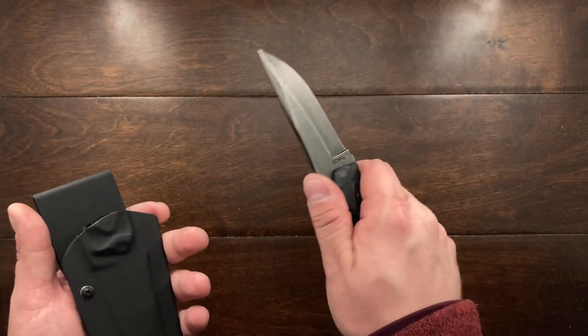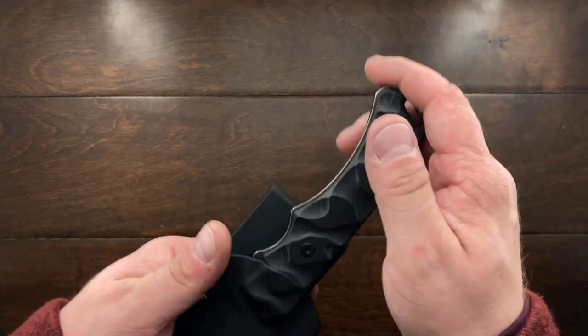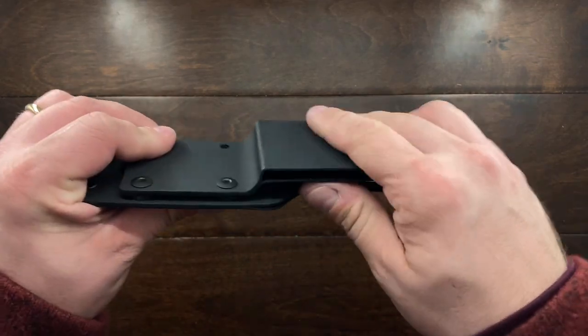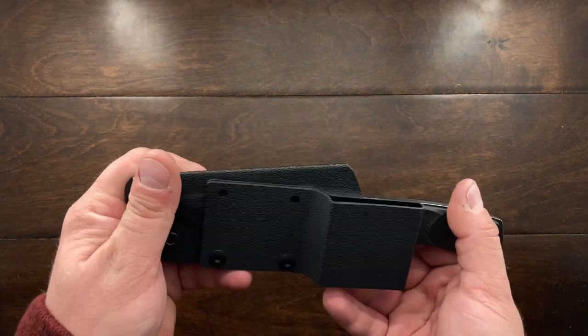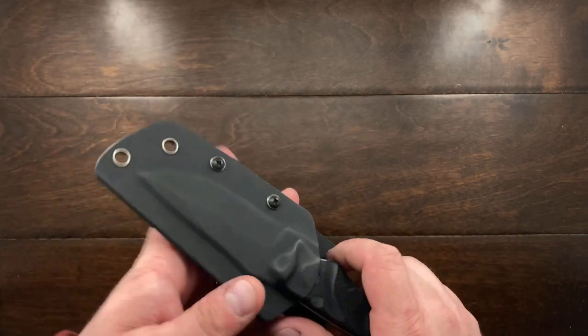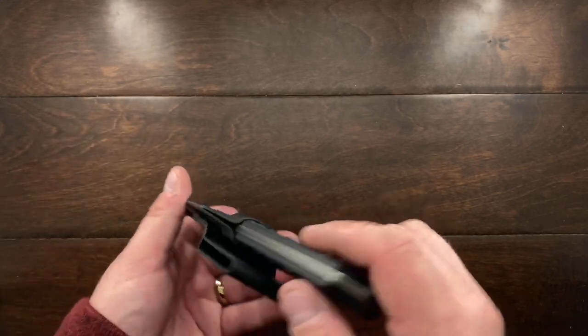At $35 this is pretty darn good — you get a decent sheath, a good belt loop, and options for carry. You can do horizontal carry, tip-up carry, or tip-down left or right carry. It really has a lot of options for that money.